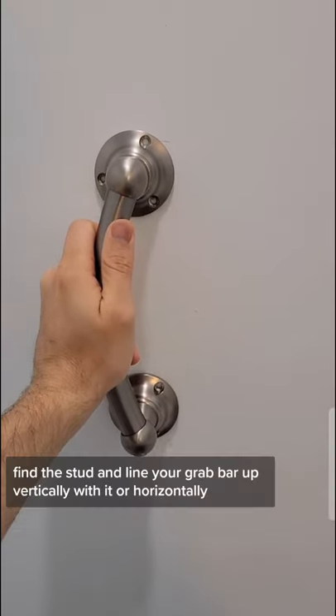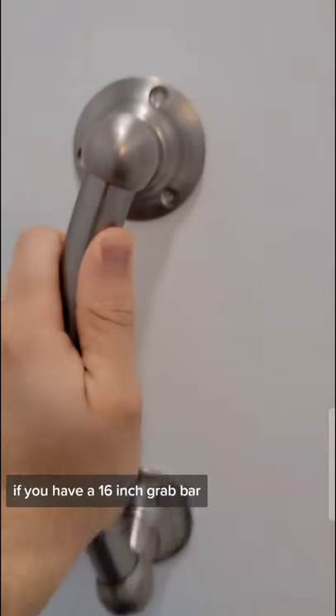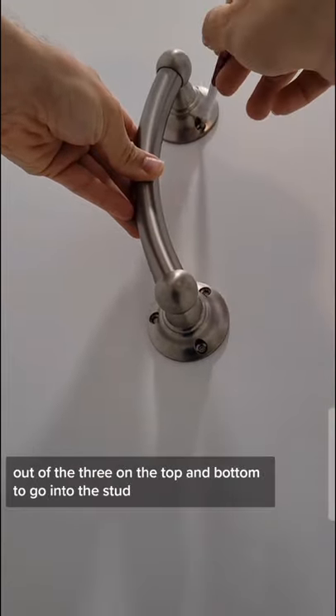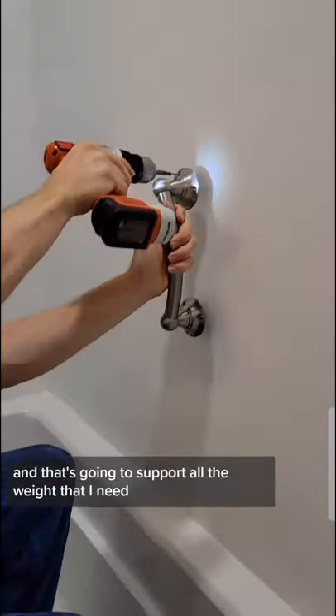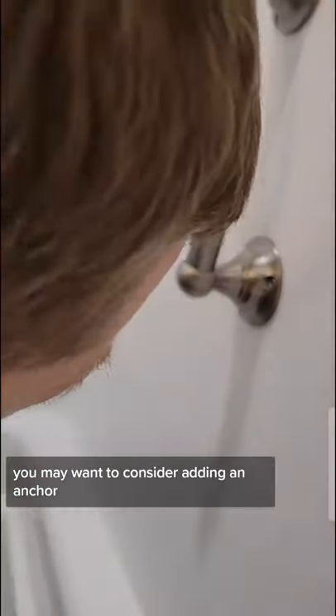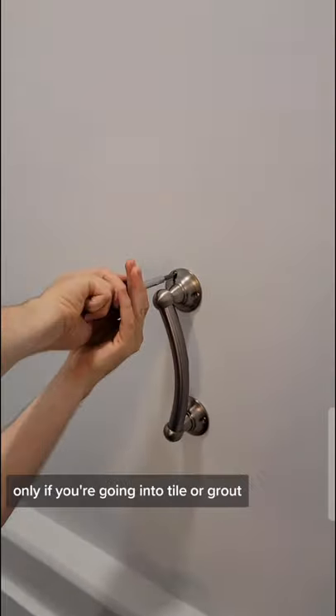Get yourself a cheap stud finder, find the stud, and line your grab bar up vertically with it — or horizontally if you have a 16-inch grab bar. I'm going to aim for two out of the three screws on the top and bottom to go into the stud, and that's going to support all the weight that I need. If you have somebody that's a little bit heavier, you may want to consider adding an anchor, but for me, I'm just going to put this screw off to the right as cosmetic only.